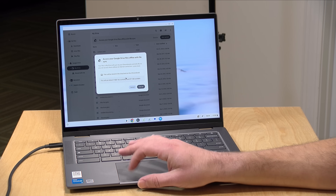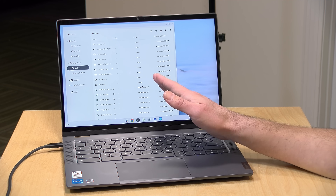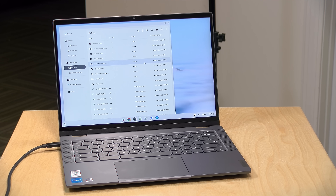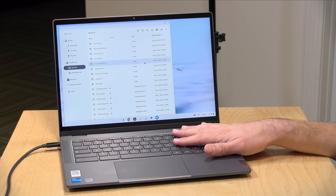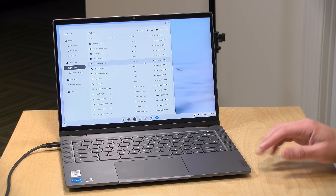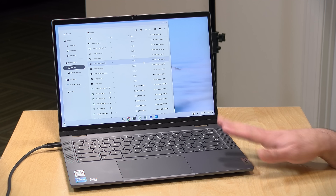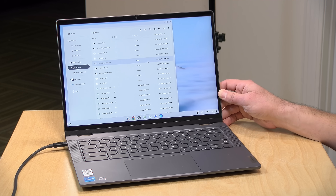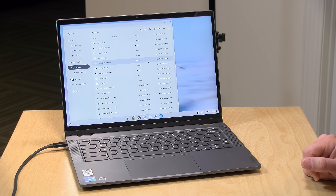The problem with this feature is that you do need to have enough local storage to make it work. If you've got 600 gigabytes on your Google Drive and only 128 gigs on your Chromebook, you're not going to be able to do any synchronization. It would be nice for them to add features to let you choose which files or folders you want to keep in sync, and I think that's something that's relatively easy to add in software over time. But right now it's an all-or-nothing proposition.